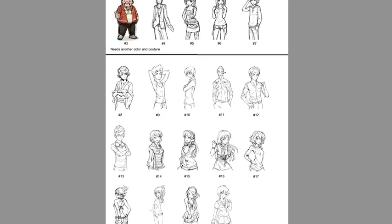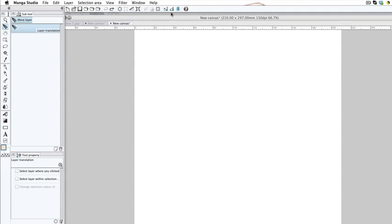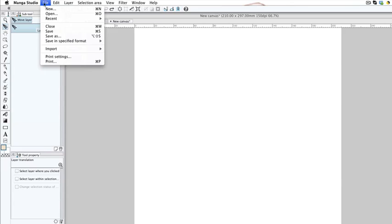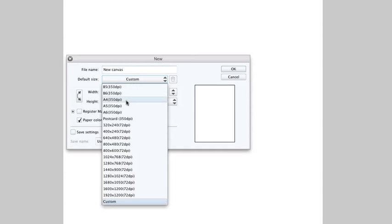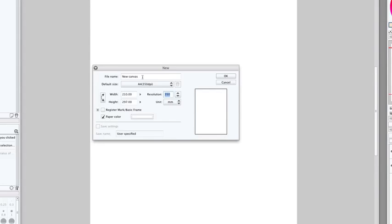First, open up your Manga Studio, then open up a brand new file. Go to File > New and select A4. Set the resolution down to about 150, so that it doesn't chug up memory as we're drawing.